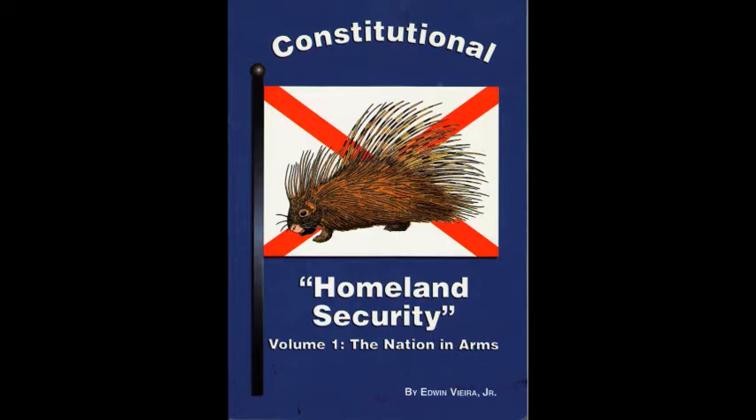Subjects for study and discussion should include the following. The principles of the Declaration of Independence and their relation to the Constitution. For Americans intent on revitalizing the militia of the several states, nothing could be more important than to understand the central teachings and controlling authority of the Declaration of Independence, and specifically their relation to the militia.